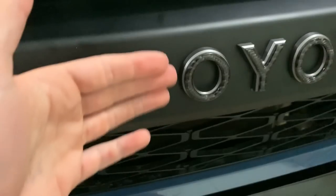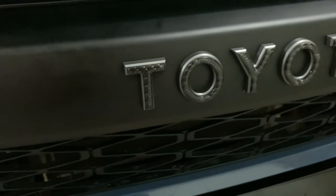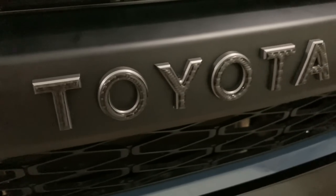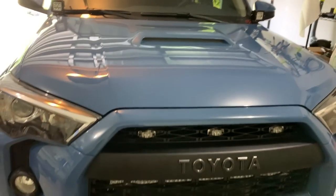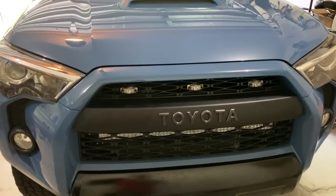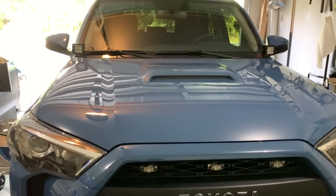This stuff up here will definitely be the true test, because it's literally taking wind every day, rain every day, and dirt from trails could potentially get behind here. So this will be a true test to see how great their product is. If this video was helpful and you like the product, give it a thumbs up, subscribe for more Toyota and 4Runner stuff, and I'll catch you all in the next one.